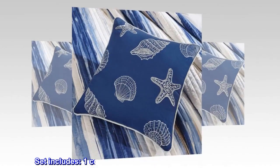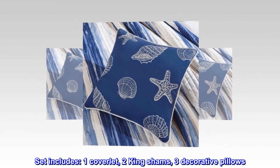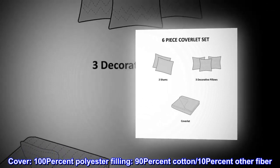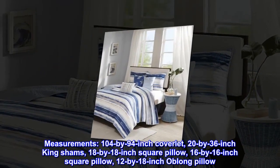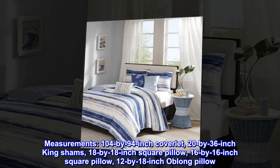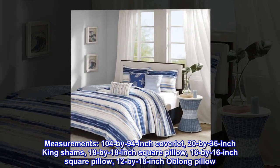Cover: 100% polyester. Filling: 90% cotton, 10% other fiber. Imported. Set includes one coverlet, two king shams, and three decorative pillows. Machine washable. Measurements: 104 by 94 inch coverlet, 20 by 36 inch king shams, 18 by 18 inch square pillow, 16 by 16 inch square pillow, 12 by 18 inch oblong pillow.